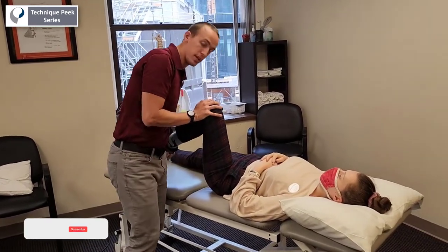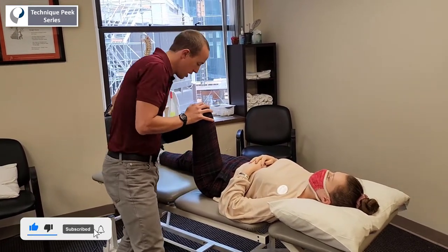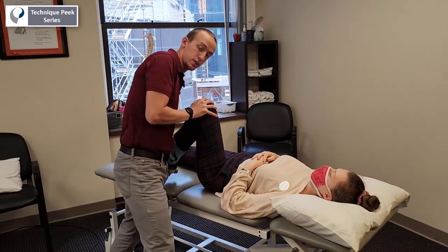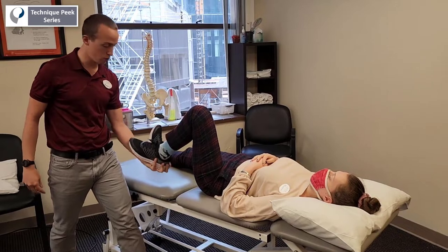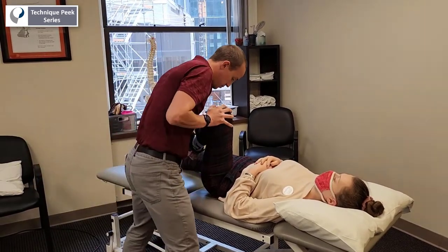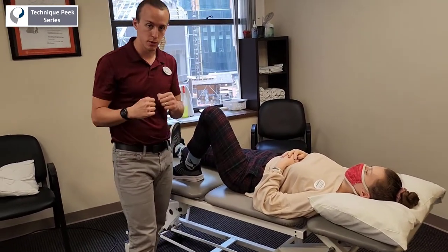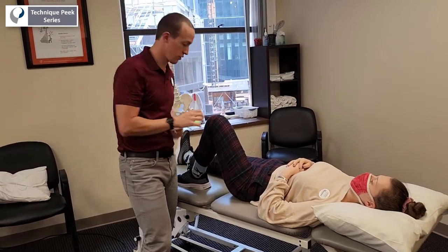So with meniscus pain, we get full flexion — oftentimes painful — and I'm going to flex and externally rotate her tibia through the position of my hand here, where I can hold and rotate the tibia easily. So now I have external rotation of the tibia, but the meniscus is also supposed to take compressive forces from a valgus or varus stress.